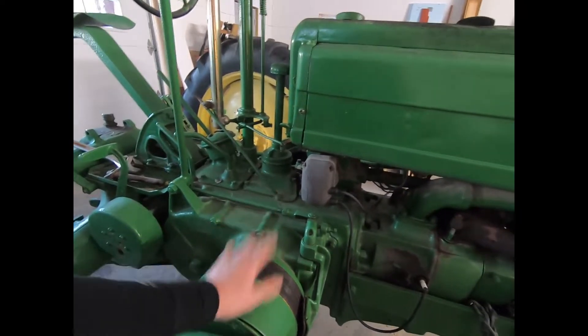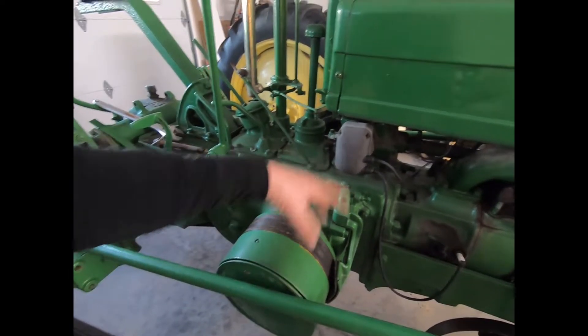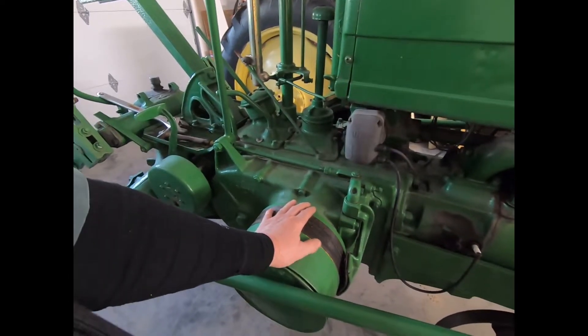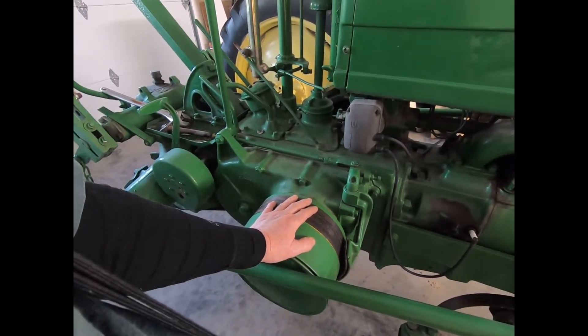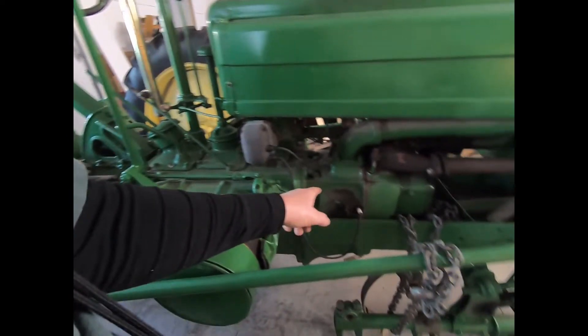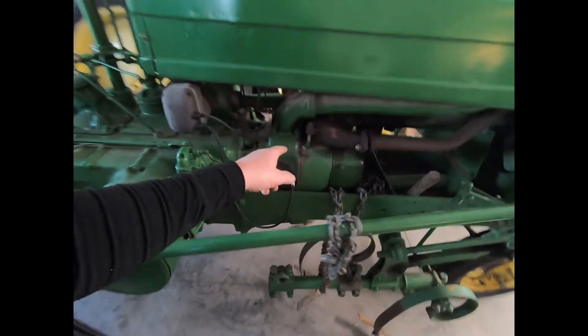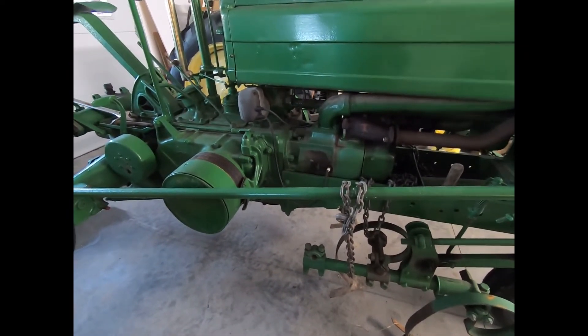I'm still debating on whether I'm going to pull the crank or not. When you pull the crankshaft, I mean, it's a little more involved, a little more work — not bad. I've never had the crank out of this. I have had the pistons out and put rings on it, I believe. Did that two or three years ago.